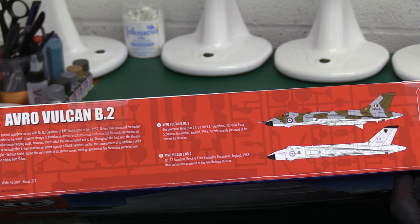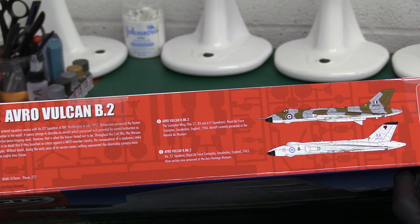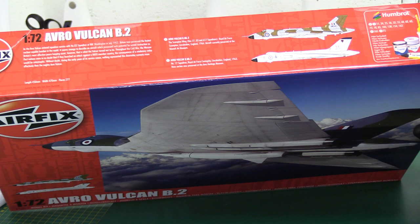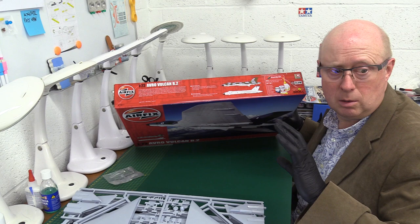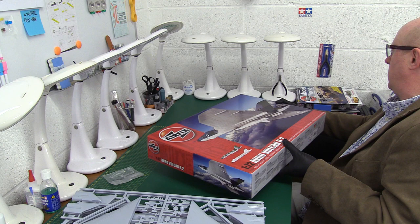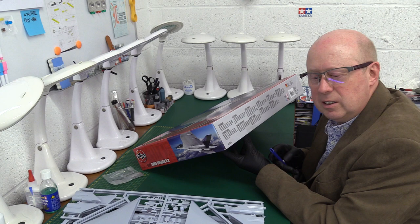On the other side, a bit more detail - you can see those two schemes in more detail. It's the Scampton Wing, this is the nuclear strike force - that's 27, 83, and 617 Squadrons. It says the aircraft currently presented - XM594 is at the Yorkshire Air Museum - this is the 617 Squadron Dam Busters. I'd urge you to have a look in my back catalogue - about two years ago in September 2019 I went to the Yorkshire Air Museum and there's a whole load of photographs from that, including the Vulcan.